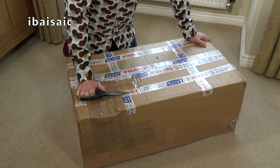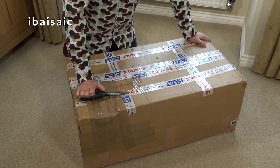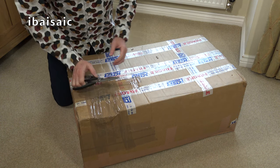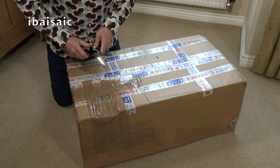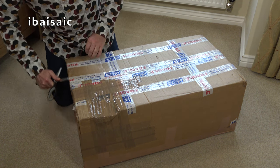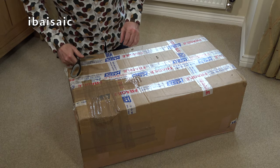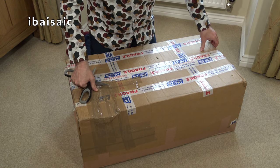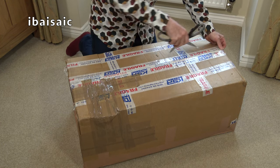Hello everyone. I've dug out my retro shirt from the bottom of the laundry basket to open another 1980s vacuum cleaner - another iconic 1980s machine, certainly iconic for the 80s and amongst Hoover enthusiasts. I use the word Hoover as in the brand Hoover, not as a generic term for vacuum cleaner.